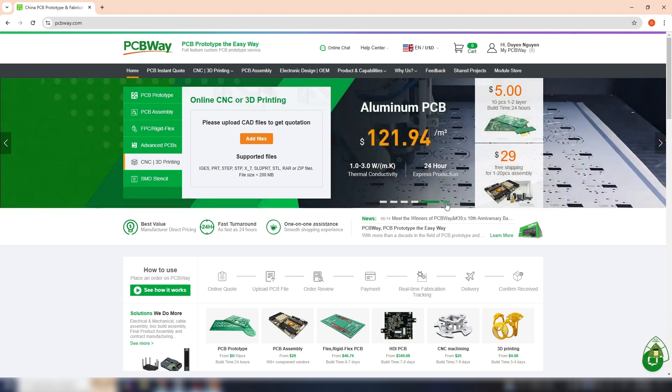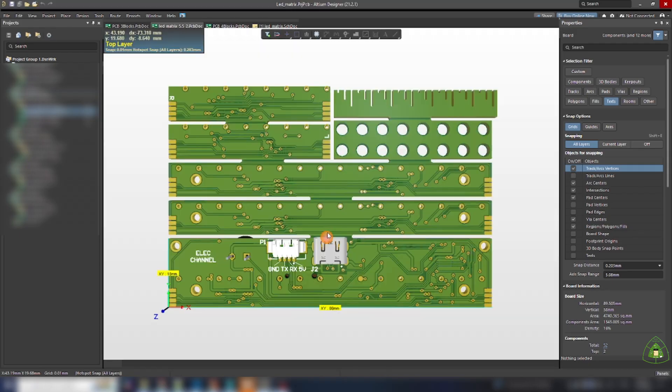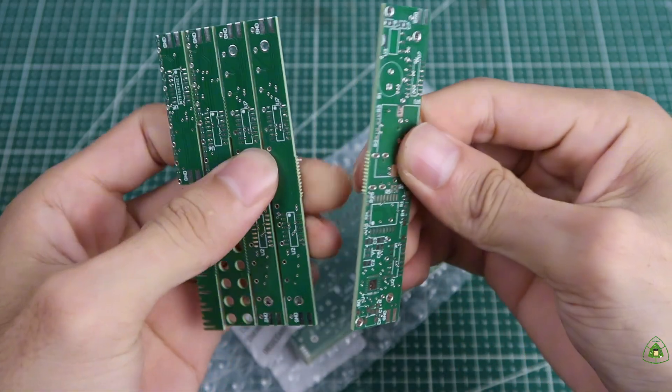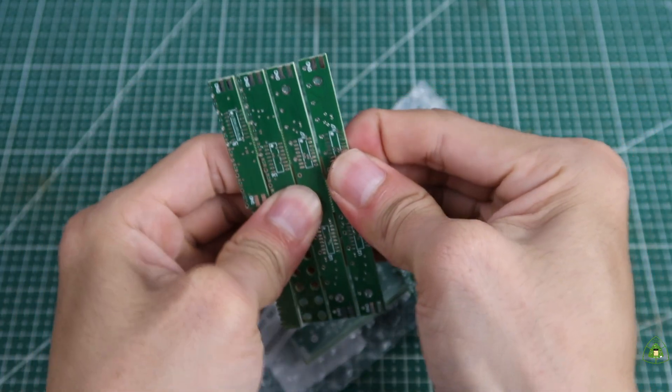You can check the description for a link to get 10 PCBs free, only paying for shipping. Back to the PCB circuit — this PCB includes one main board, two sub-boards for the bottom, and two sub-boards for the left and right side. Every display has to have one main board and two sub-boards for the left and right side.